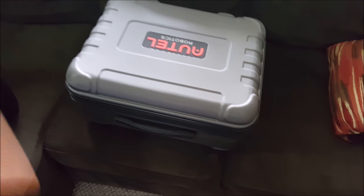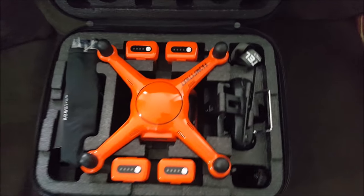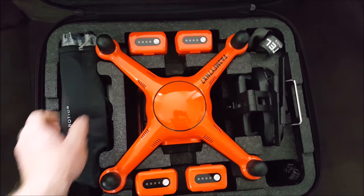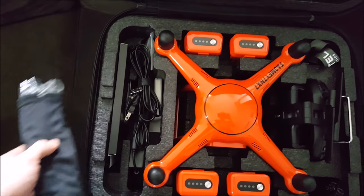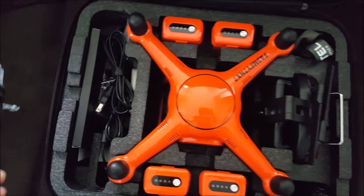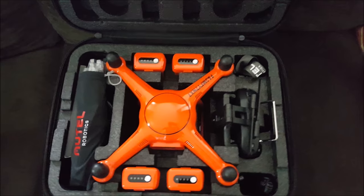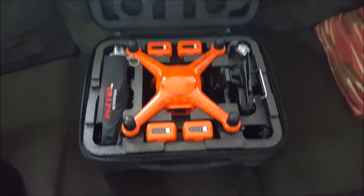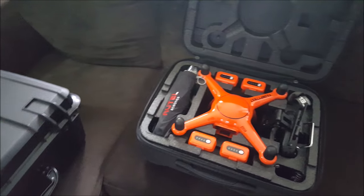Now we'll open up the inside of the standard case. Pretty decent room — if you really wanted, you could try to squeeze a tablet in here and get rid of the manual, but I like to keep all that with me. There's ample room for four batteries and all your cables and props, and it's nice and sturdy — far better than anything you get with any other drone, so that's a bonus.